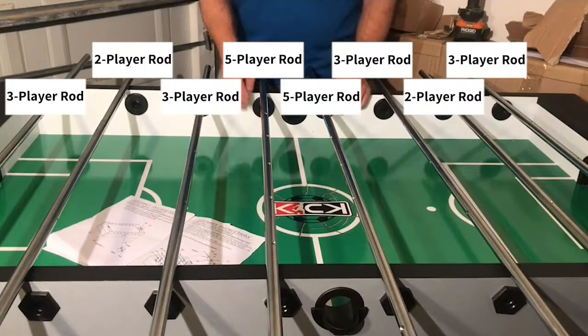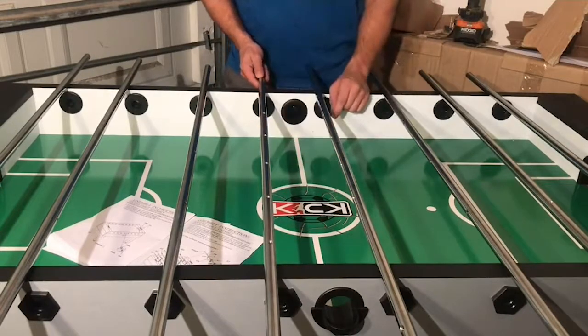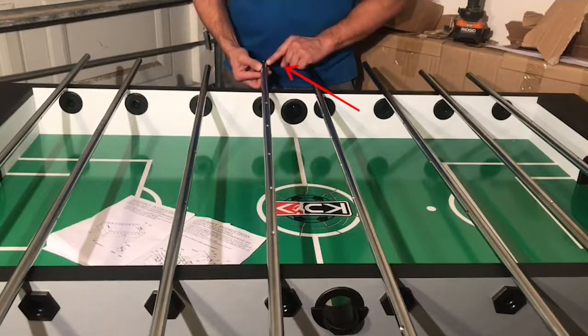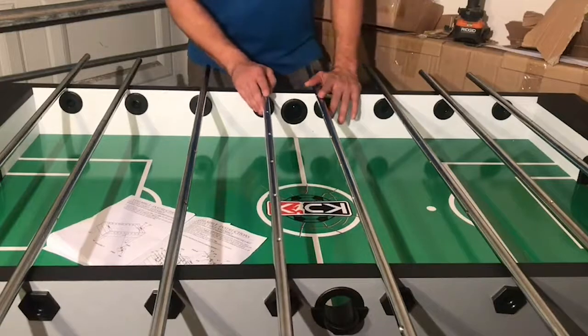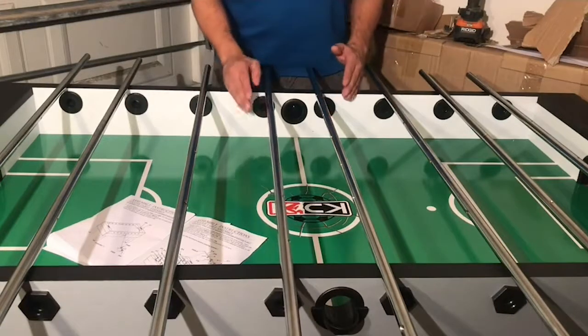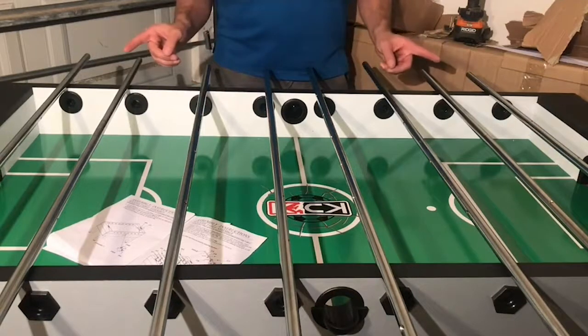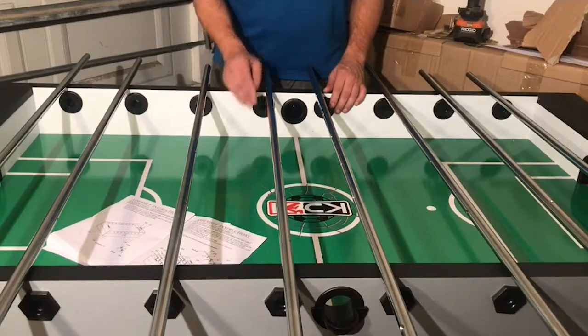Make sure you add the correct amount of players per holes in the rod. You also want to make sure that there's a hole on the correct side of the table where the handles will later go. Before we insert all of our rods and attach each player to each rod, I'm going to show you an already assembled table and explain the differences between a one-man goalie and a three-man goalie setup, and the difference between counterbalanced men versus uniform men.